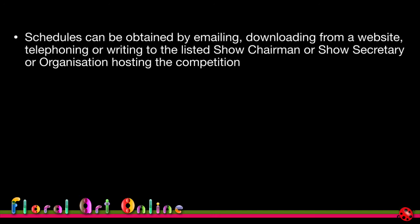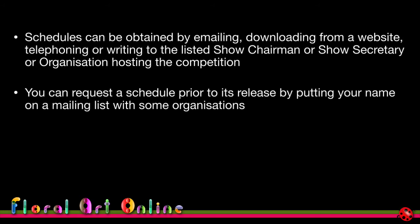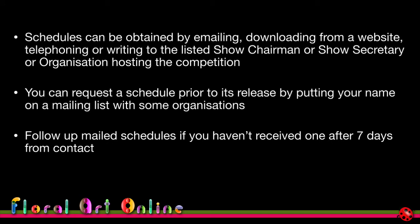Schedules can be obtained by emailing, downloading from a website, telephoning the show organisers, or writing to the listed show chairman or secretary. Increasingly they can be downloaded from a website. You can also request a schedule prior to its release by putting your name on a mailing list. If you request a schedule by mail and haven't received it after about seven days, I recommend you follow up — you need as much time as possible to determine whether you're going to enter.